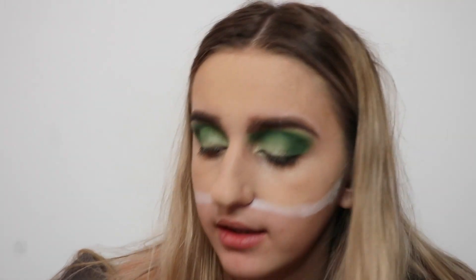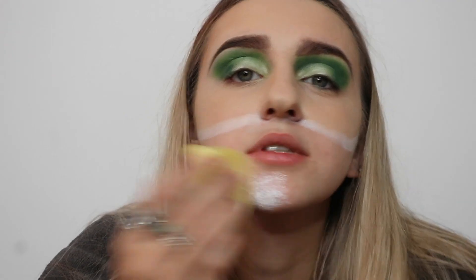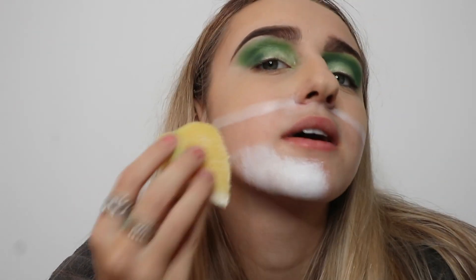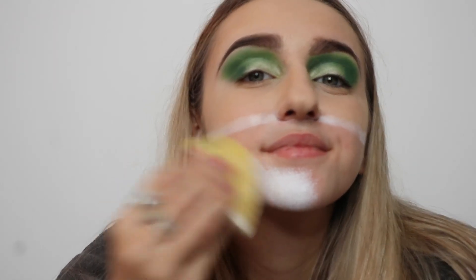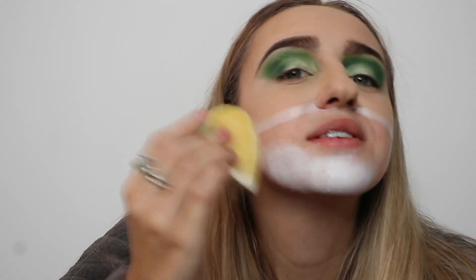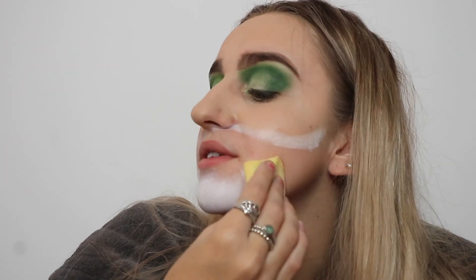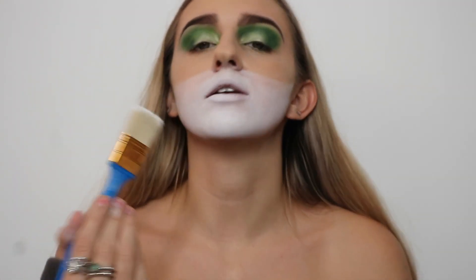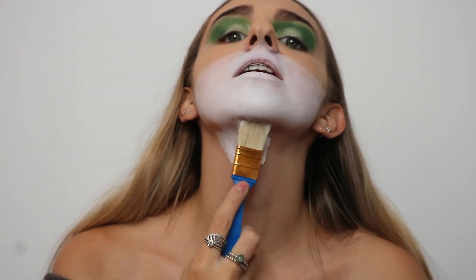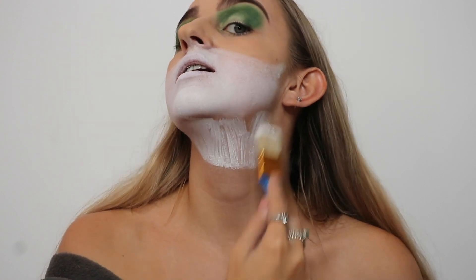Now I'm going to do the white paint. I'm taking a Snazaroo white face paint and using a sponge — though you can use a brush, it's completely up to you. I'm applying it to my face, neck, and chest area. These paints smell really interesting — they smell like childhood, like when you got your face painted as a kid.